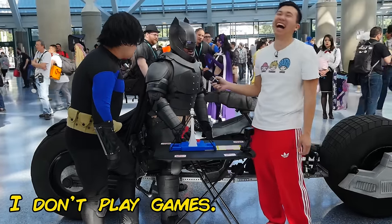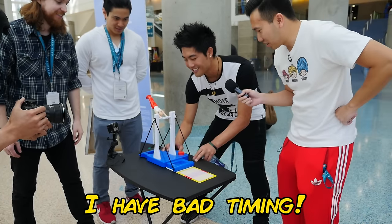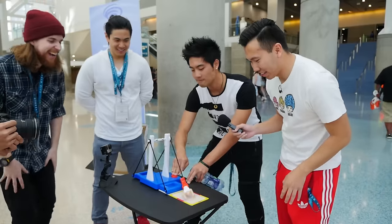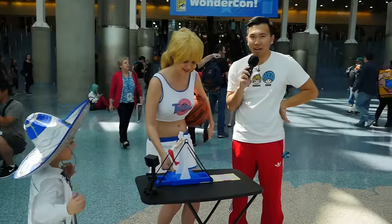I don't play games. I do justice. Yeah! I have bad timing. Oh, he's good. Hold down the red button — hold down the red button. Okay, hold on, hold on. We got some barrel R2-D2 here.